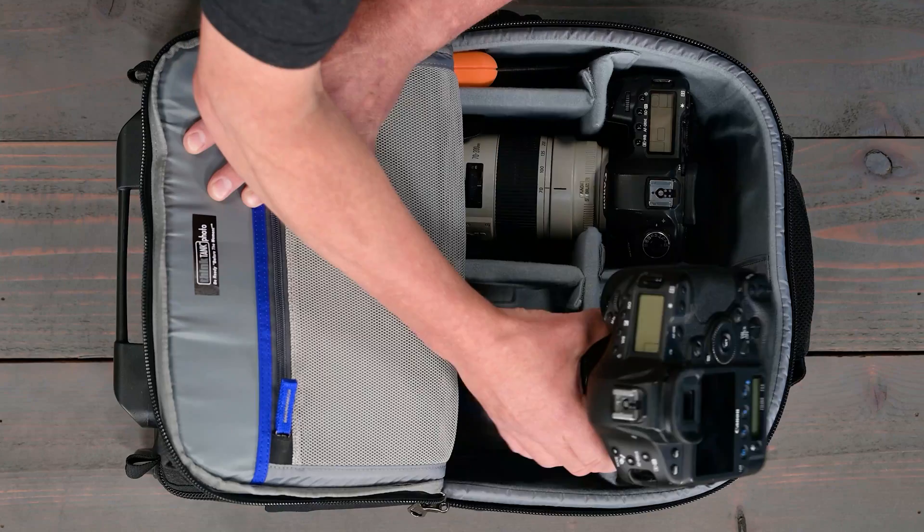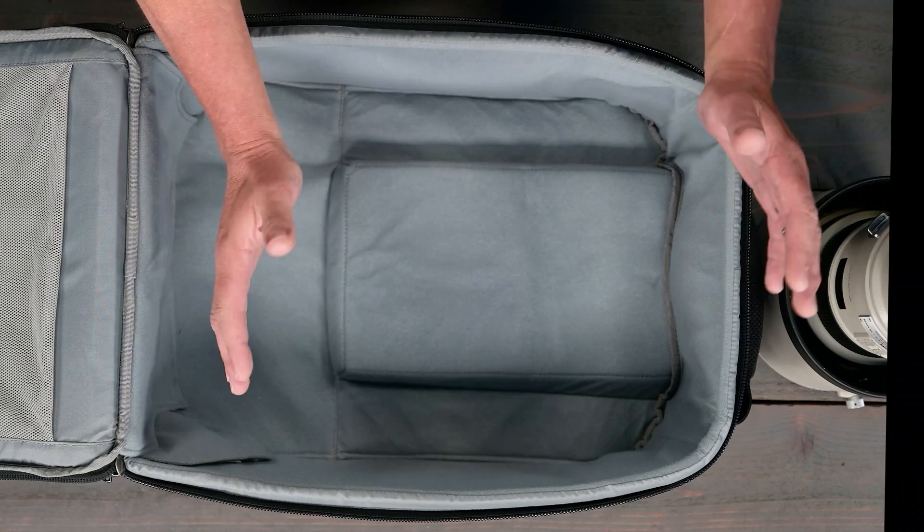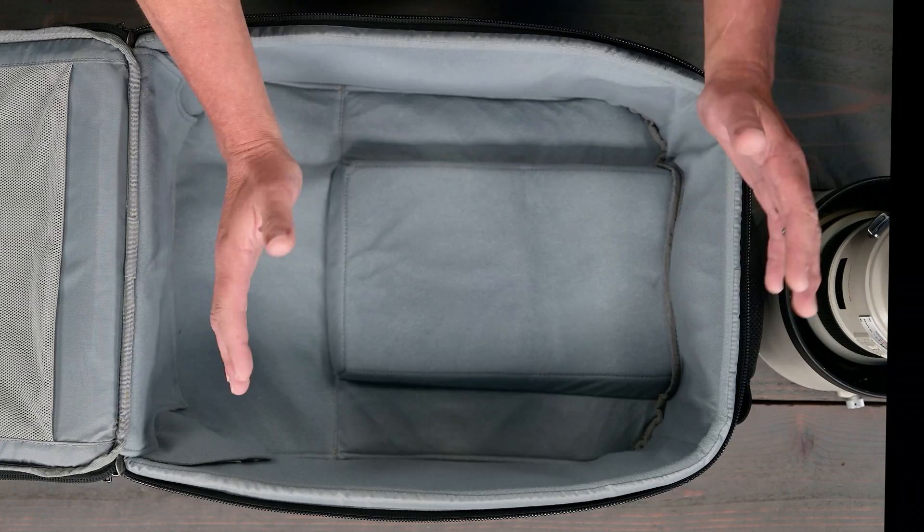I've removed the divider system to show you something really awesome about our trolley handles. We custom designed these full-length trolley handles to collapse into a smaller space, so they leave more room at the bottom of the bag for large lens hoods found on super telephoto lenses.